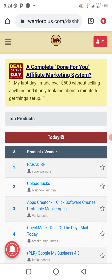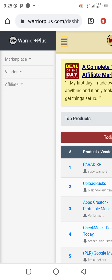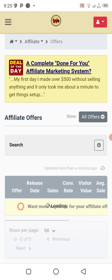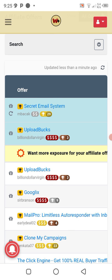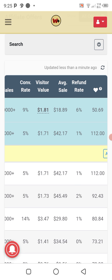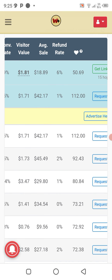You can also see these are the top product vendors you can promote. We'll be checking on its affiliate offers. You can see the top profiles on this platform — for example, 'Secret Mailing System' has over 20,000 people who have sold it, with a nine percent conversion rate but a six percent refund rate. I would advise you to choose the one with a one percent refund rate.